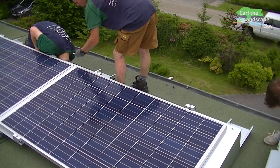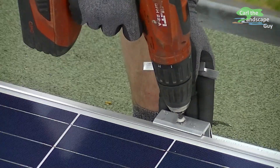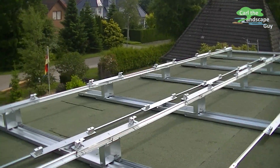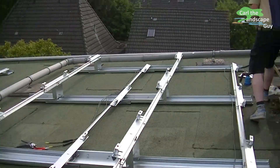This completes the setup and once all the wiring is done, power is being produced which can also be used for example for water pumps and garden lights. This way of setting up the solar cells allows an easy and quick assembly that you can even do yourself. I would recommend that you have a professional to do the wiring and power hookup though.